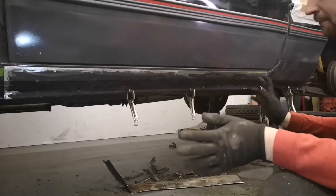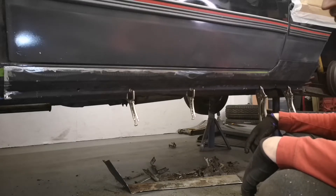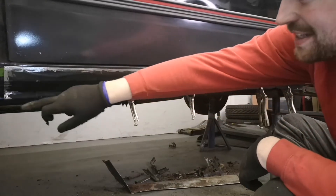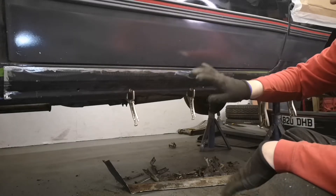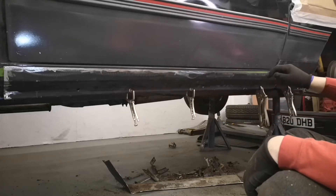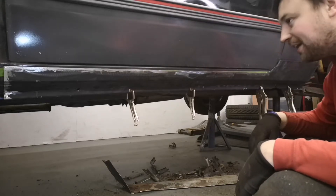I've chopped the sill down a little bit - I didn't want to go right into the door shut because it's quite a cheap panel and it doesn't look that easy to line up. So I've cut it down, clamped it up at the bottom, and I need to trim it down a little bit more at this end. Once I'm happy with the overall size, I'll clamp it on, draw around the edge with a permanent marker, and then cut the car to suit - that's the plan.